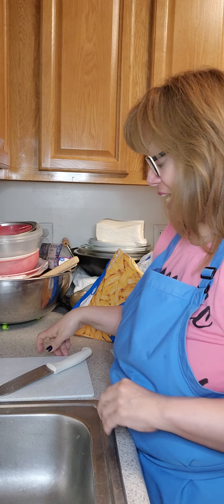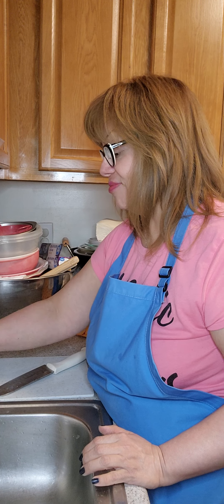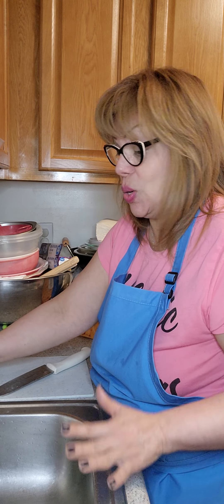Until I got with my honey and I had my children, I never had a reason to cook. And my honey loved to cook, so he really didn't mind that I didn't know how to cook. So it was great for me.